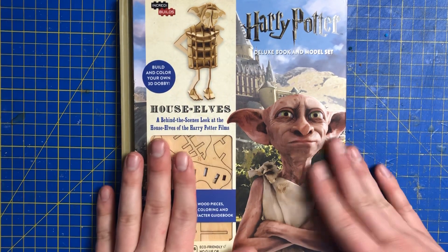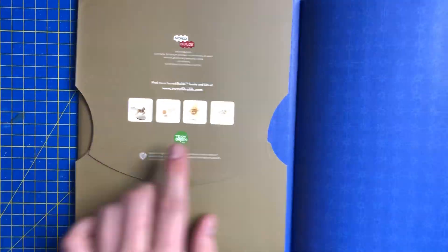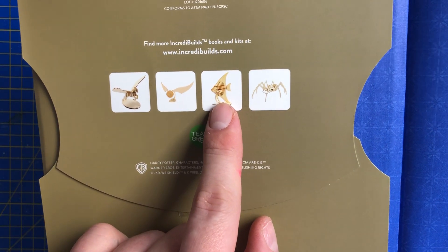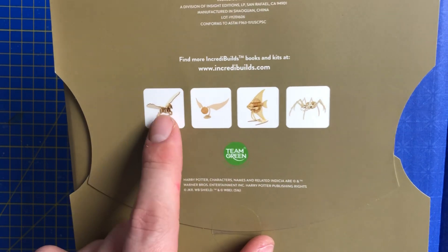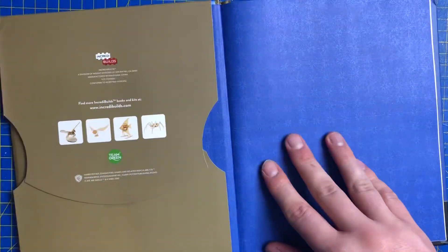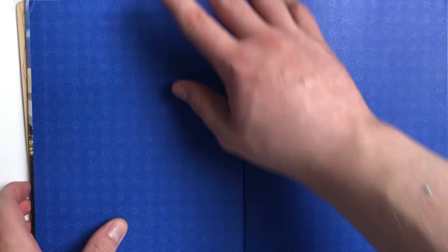Now there are very many of these, as you can see. There's loads of different ones — obviously that one's got nothing to do with Harry Potter — but I've got Aragog, I want to get Buckbeak if I can, and the Golden Snitch. But now seeing that fish, I really like the look of that.